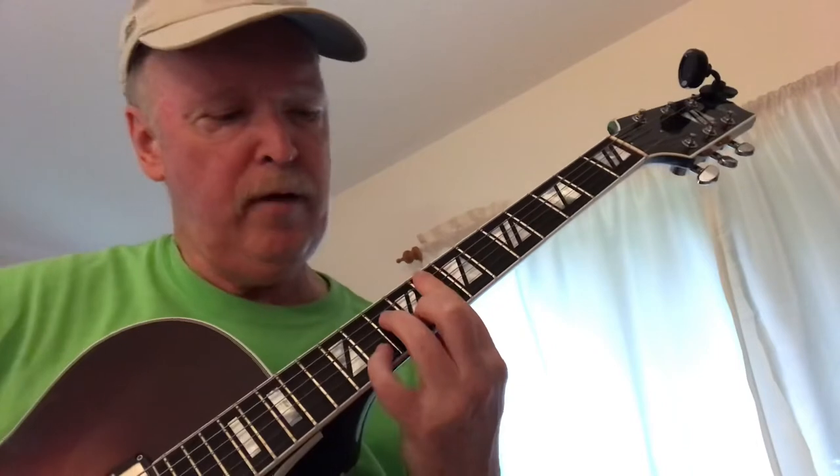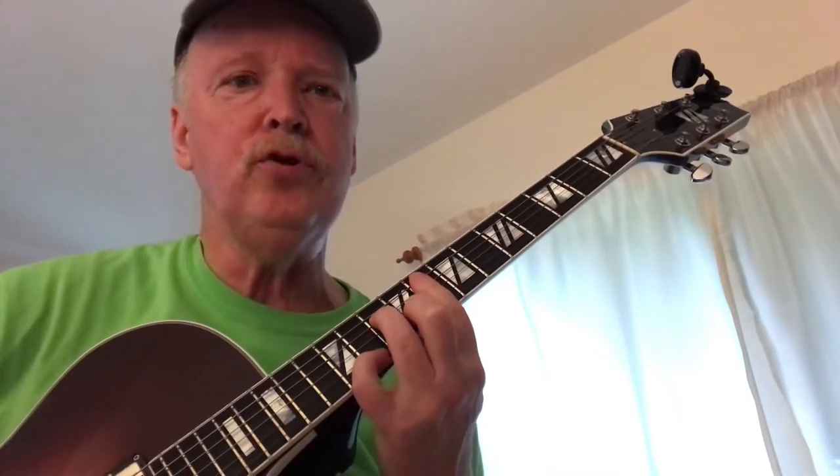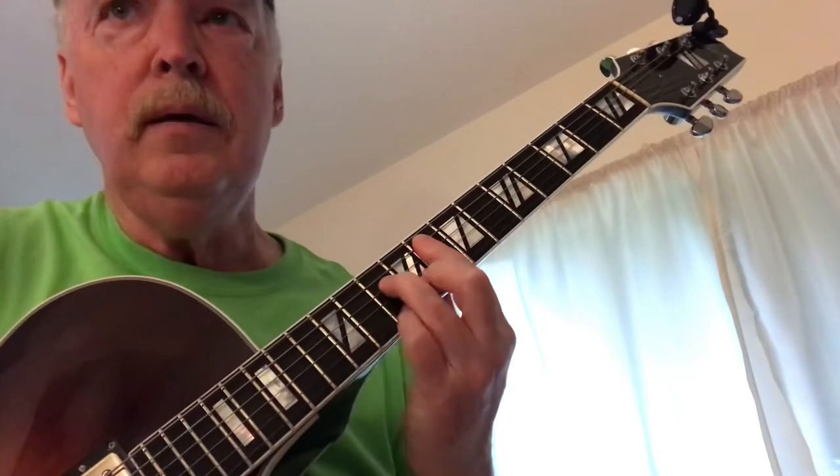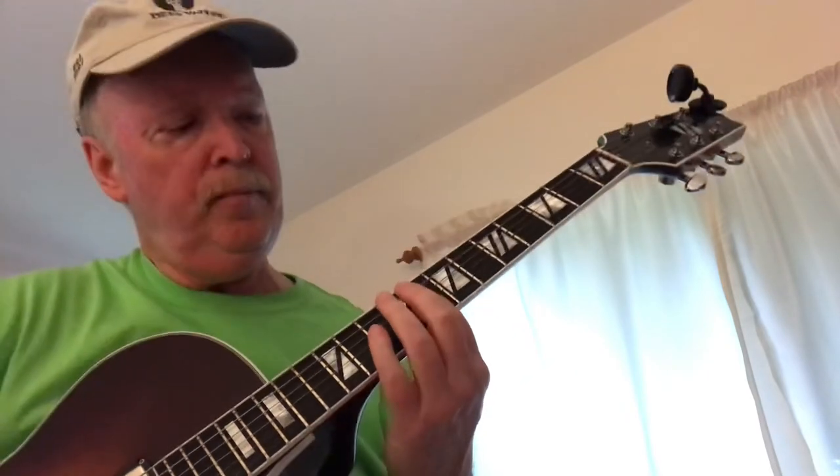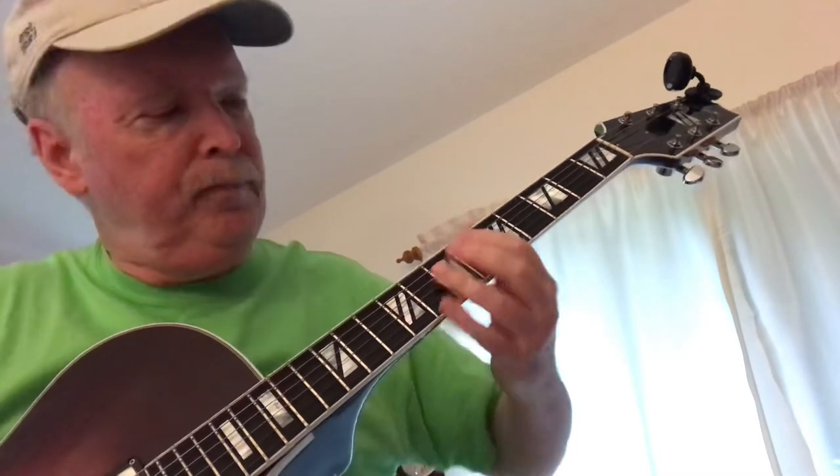Now we've got F minor 7, but with the E-flat on the first string. The melody goes D, D, C, B natural, C. Now we're going to do an F minor 9, but with B-flat on the bottom.